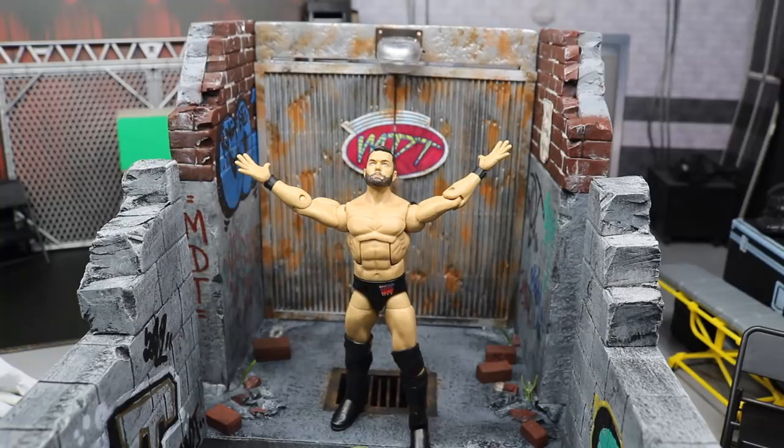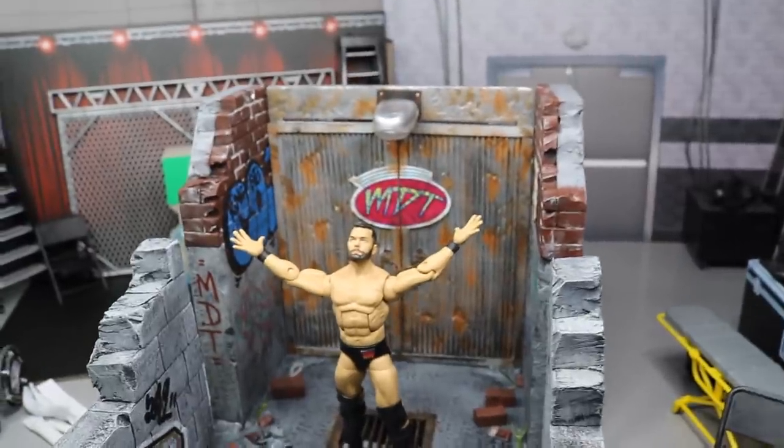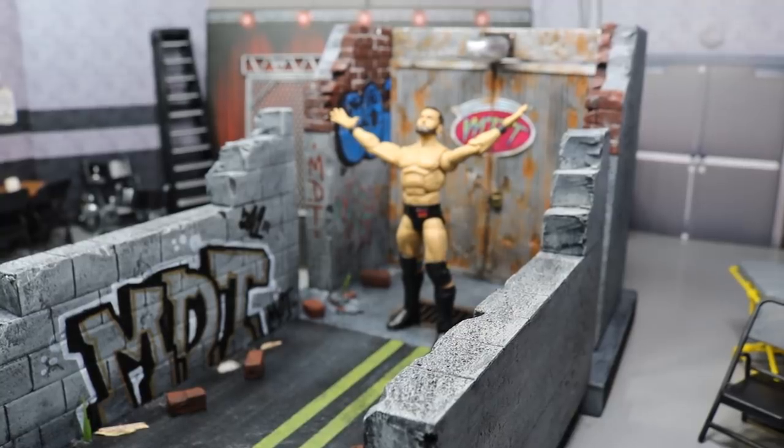I hope you guys did enjoy this video. I'd love to know your thoughts on the official Royal Rumble stage. I may add some pictures at the end so you guys can get another feel for how it's going to look at the Rumble. I just think that looks so epic. Look at that shot right there, guys — I love this.